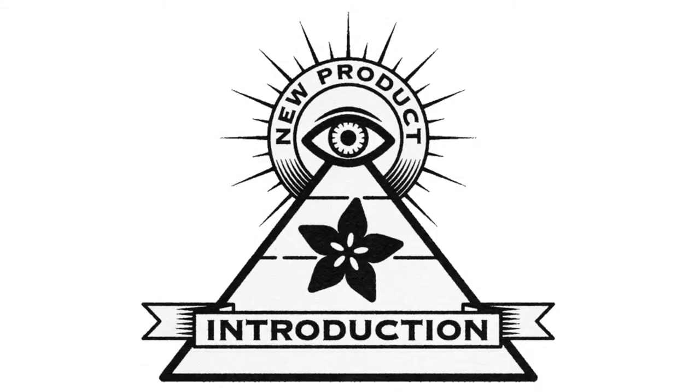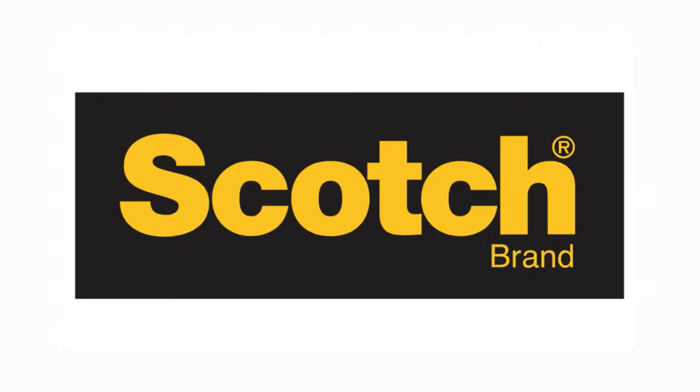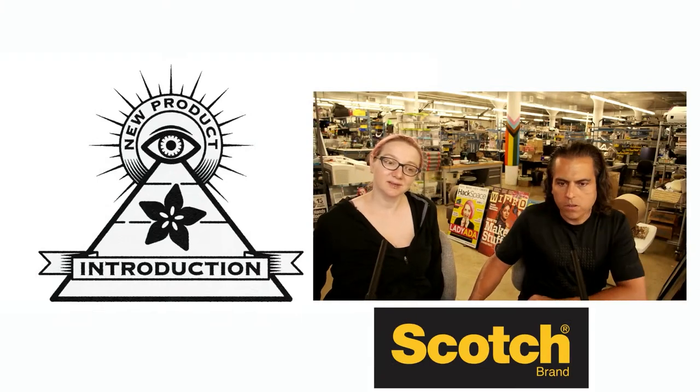Eye on MPI. This week's Eye on MPI is from Scotch brand. Lady Ada, what is this week's Eye on MPI brought to you by Digi-Key?